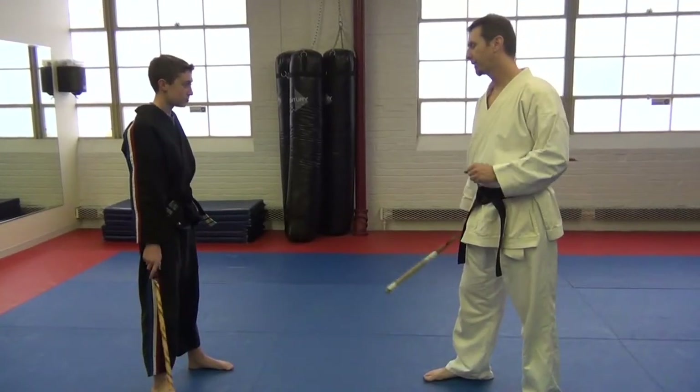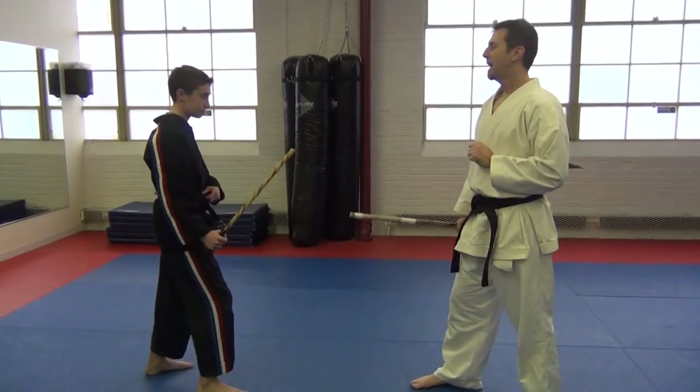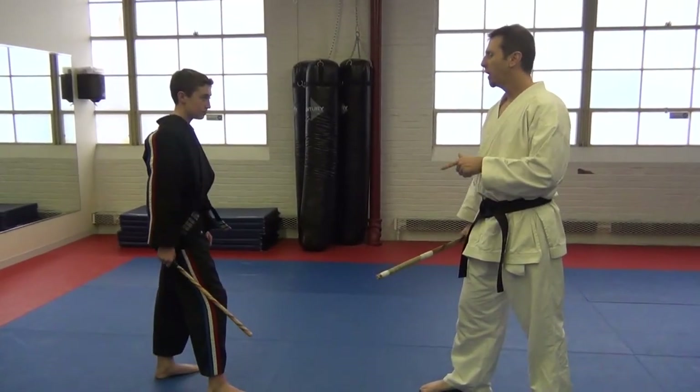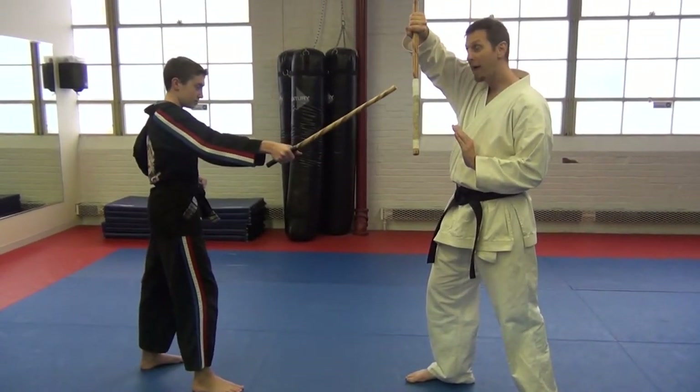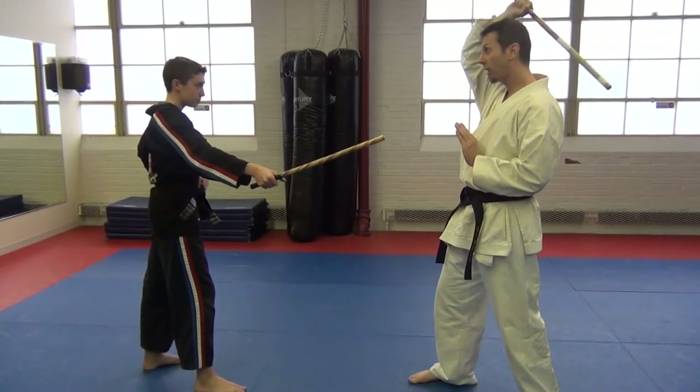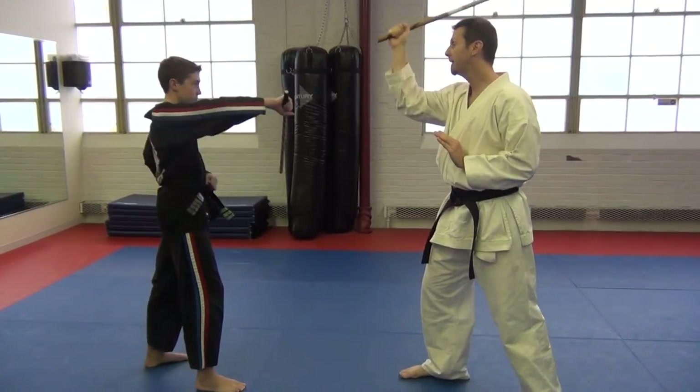In our last two videos we went over wing block and wing shield with a counter strike. Now we're going to put both together. We're going to start with the right side in the front — Josh is going to start with a one strike, and I'm going to do my wing shield. Then I'm going to come in and do a one strike to him, and he does his wing shield.